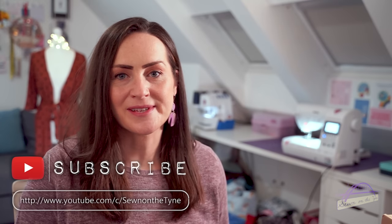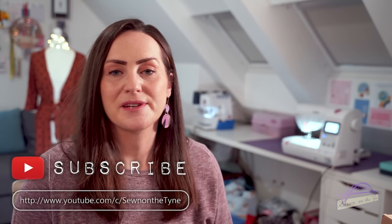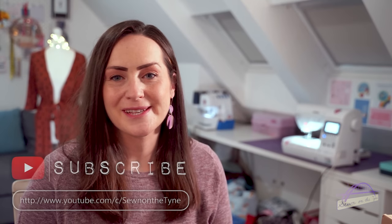Hi everyone, welcome back to my channel. My name's Tamlin and this is Sewn on the Tyne. Today I have an unboxing video for the Guthrie and Garnie Sewing Society boxes. I've done a couple of these unboxing videos before on my channel, as I've previously purchased two of the Guthrie and Garnie Sewing Society boxes — the Kelly Anorak and the Ogden Cammie.